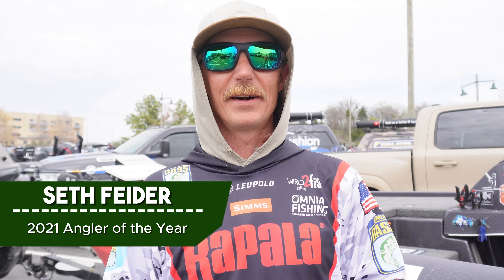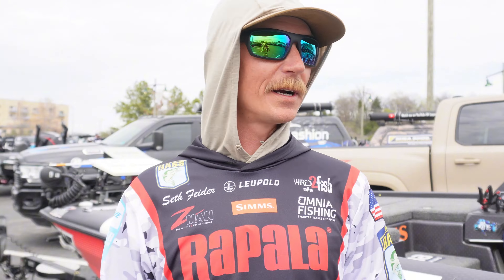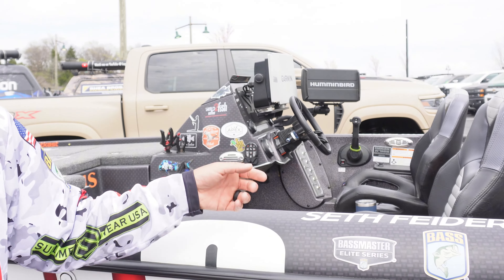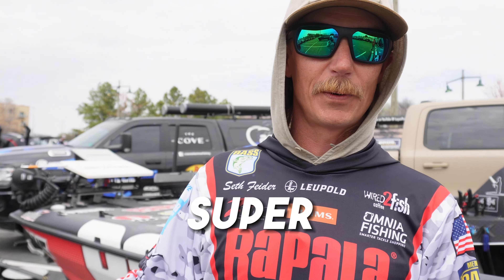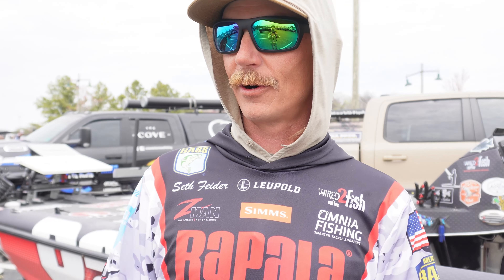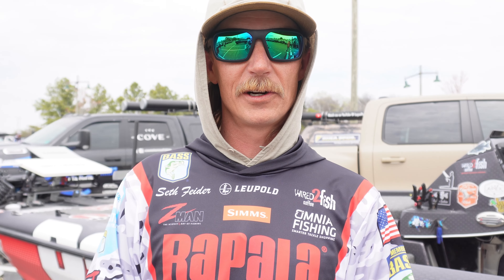What's up guys? Seth Fighter here. If you just got a brand new boat and you've never been out fishing before, a couple tips: I'd recommend wearing a kill switch on your life jacket anytime you're running the big motor. Also, the new trolling motors are super powerful, so I'd keep it at maybe half speed or less — they've got so much torque that if you're pointed in the wrong direction they can throw you out of the boat. Keep those things in mind, be safe, and enjoy your new boat.